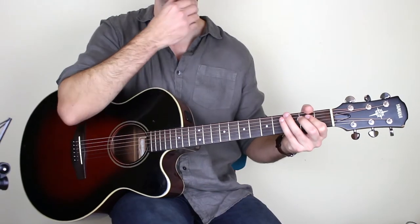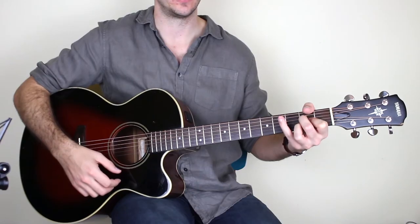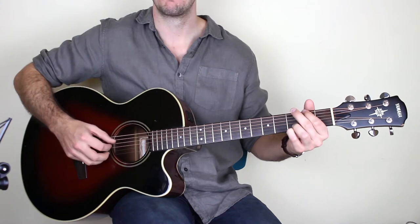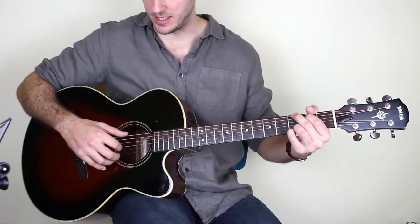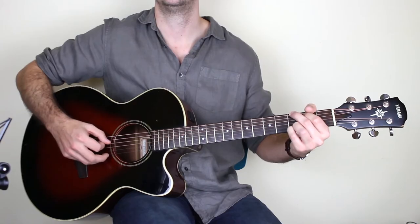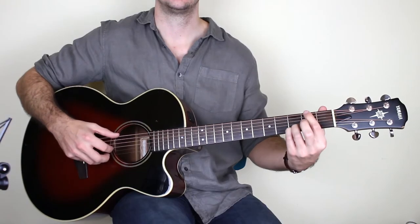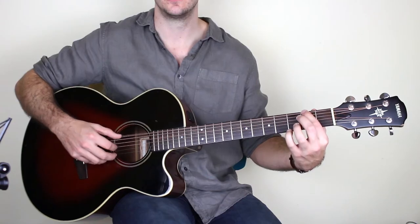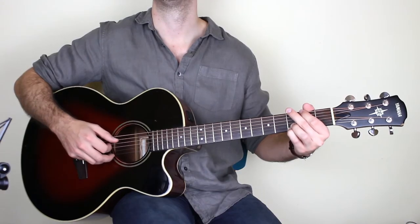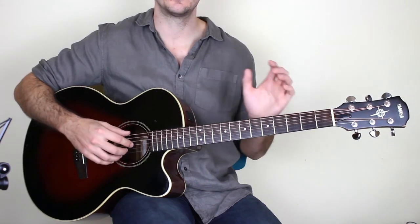There's a nice walk-down baseline down to the E minor chord. Holding down the G chord, I play the E string, the D string, then the G — bum bum one — then walk down and play the second fret F sharp note on the E string with the same right-hand pattern. You'll want to isolate that part and practice it.